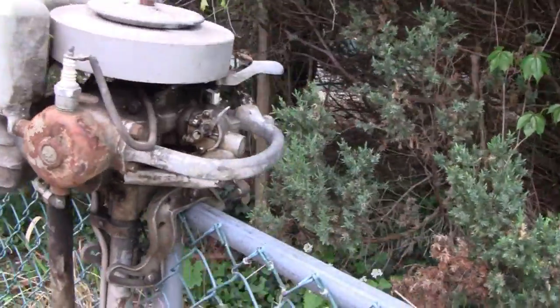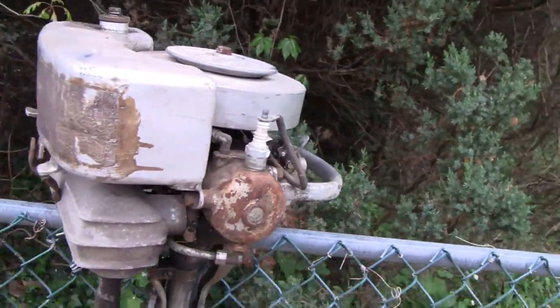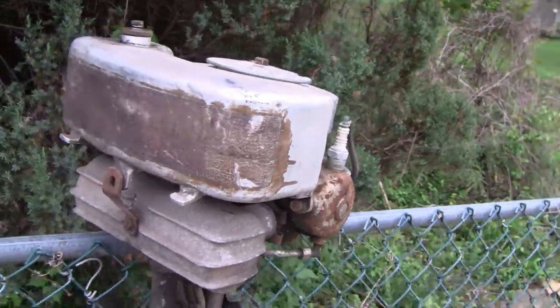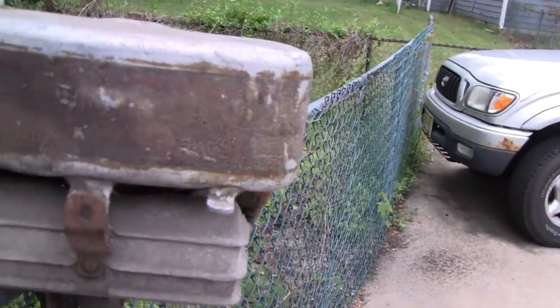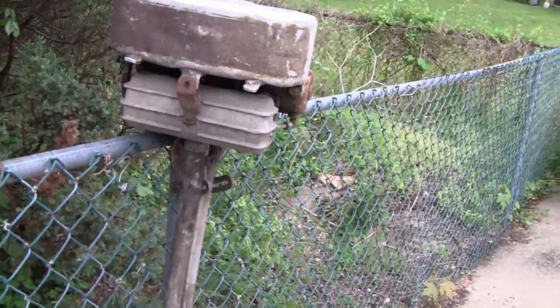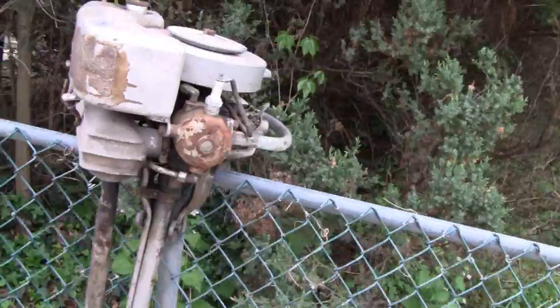We're going to make a series on this one — cleaning it up and getting it running. I don't know if I mentioned it, but you can't even read it here, but it's a Johnson Seahorse. 1936 Johnson Seahorse — I think that's just what it's called anyway.